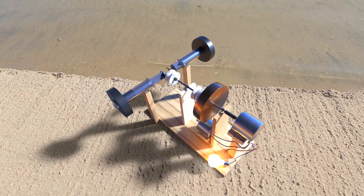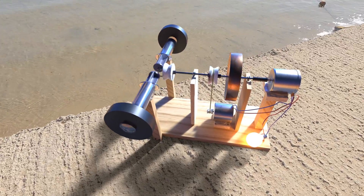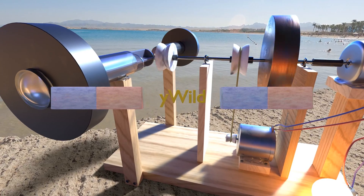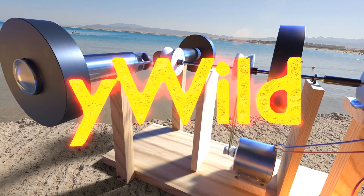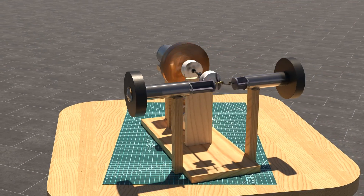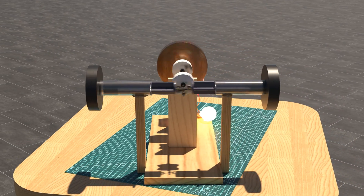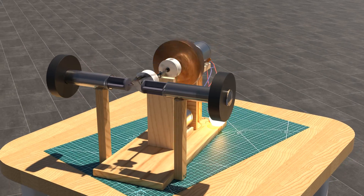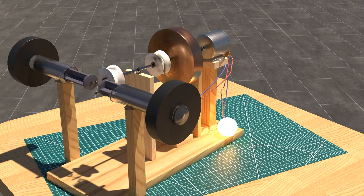In the course of the video I will show you what the generator consists of and how it works, so that you can rebuild it if you still want to. The thing runs when you push it, and it looks really complicated like most magnet motors. I will now look at the parts of the generator individually and then you will see where the trick actually is.